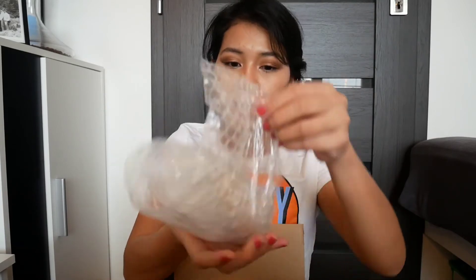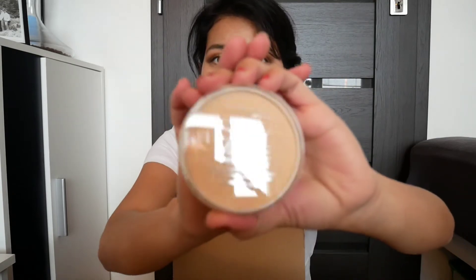Next, a few more and we are done. These are two items in one bubble wrap. We have this Rimmel Natural Bronzer, and then this Rimmel Stain Mod Powder. Next — what is this? I think it's some perfume.